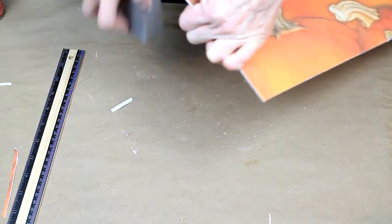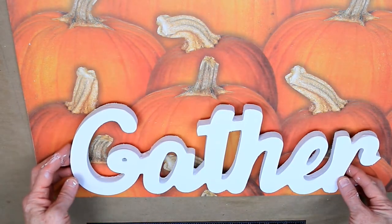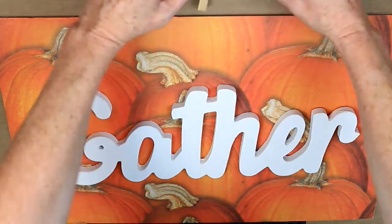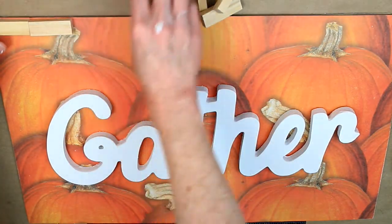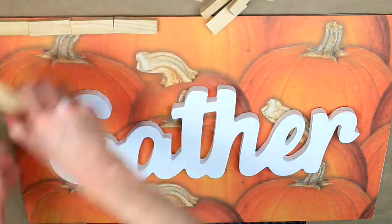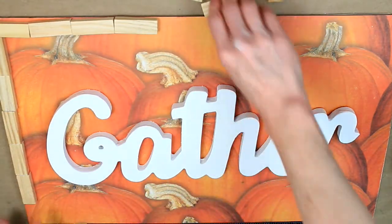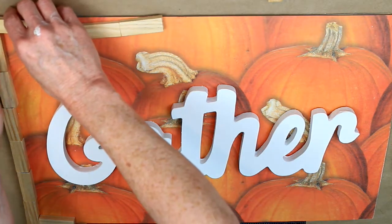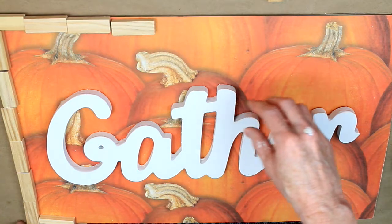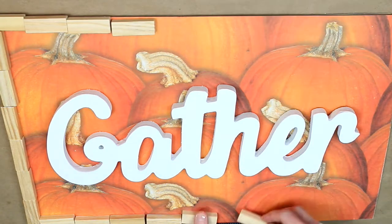I learned this trick from other YouTubers that do craft videos. I used chalk paint to paint my gather sign — about three coats — and that gather sign did come from Dollar Tree. It's kind of heavy, so I wanted to get an idea of where I wanted to place it and also I knew I wanted some type of a frame. I'm using these tumbling tower game blocks from Dollar Tree, just in the kids toy section, trying to get an idea of spacing and layout. It's easier to do a dry run than to glue it down and then decide you don't like it, because these blocks are not always the same measurement.